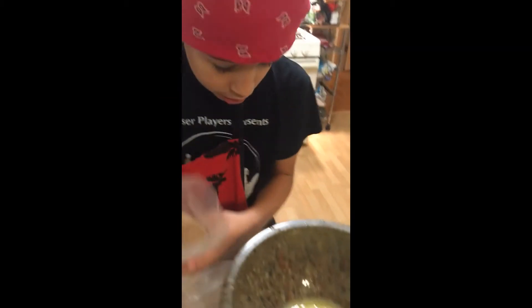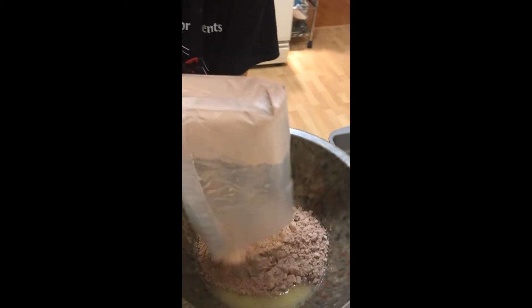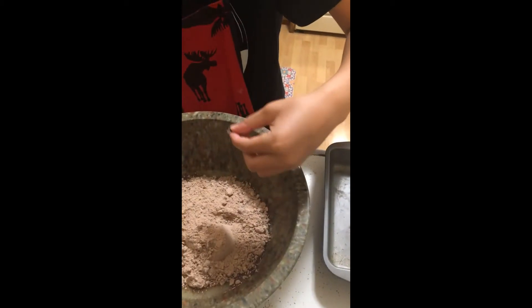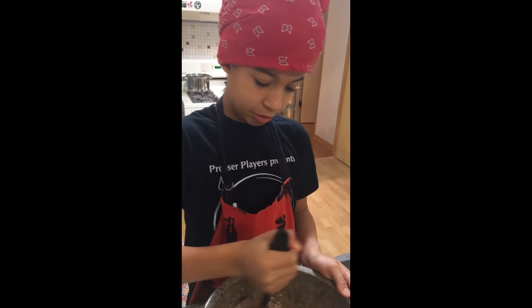So now we got to pour in this brownie mix. There's the chocolate chip — that's good. So then we mix. Alright, so we got to stir with another thing.